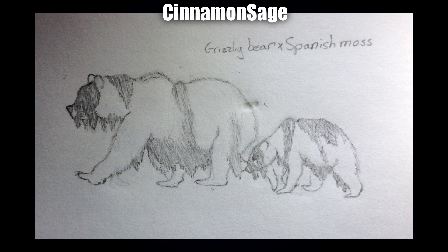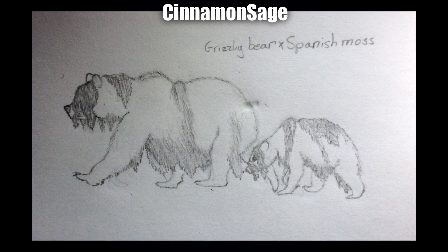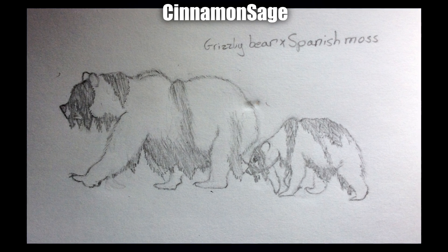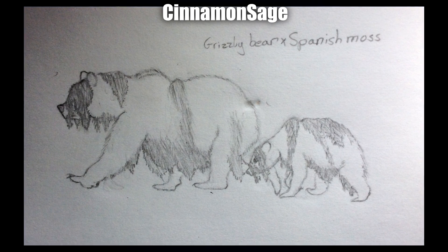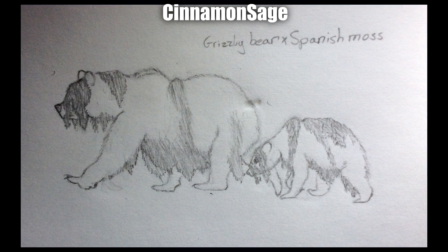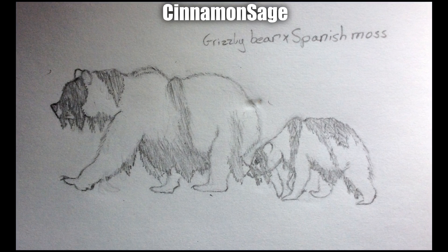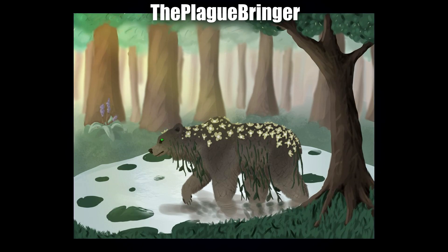Next up by Cinnamon Sage we've got the grizzly bear and Spanish moss hybrid. I really like the way it covers the eyes on the larger one — it just seems really nice and chilled, very relaxed. It makes me think of a swamp creature. I also really like how the moss isn't limited to the face but also matches around the back and underbelly. It's a simple idea, but that simple addition of it covering his eyes makes it very characteristic and really makes it stand out.